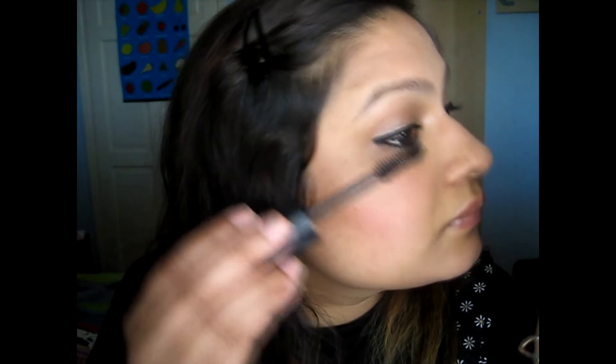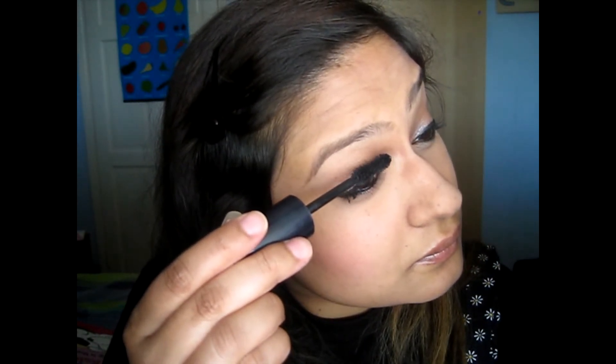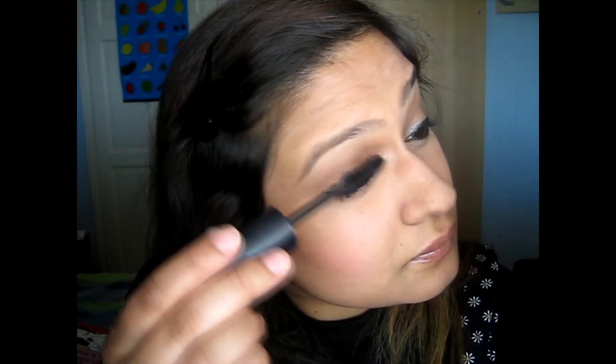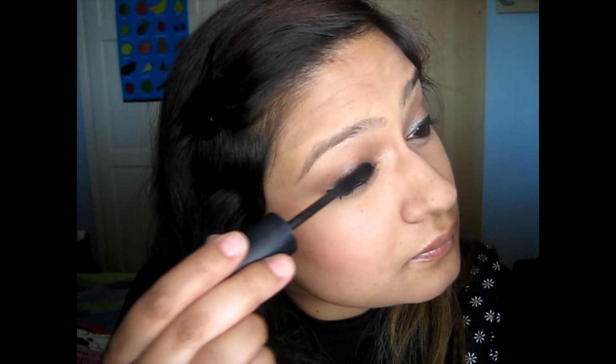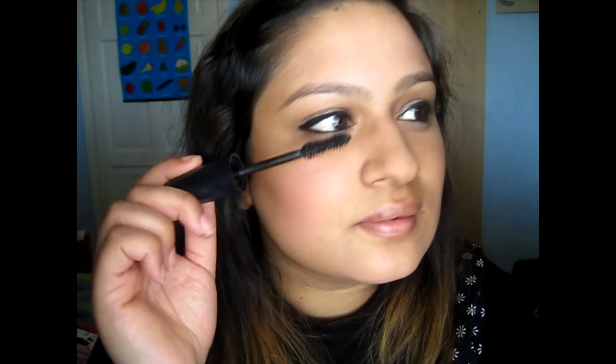Okay, we're literally coming to the end of my look. What you'll need to do to see the complete finished look is go to the other link for my hair, which completes the whole makeup and hair look. Please do look at the link down below for the completed look because I still had my hair clipped up and didn't take it down.